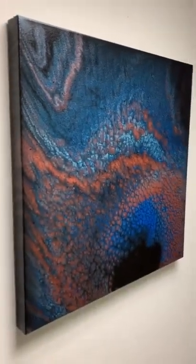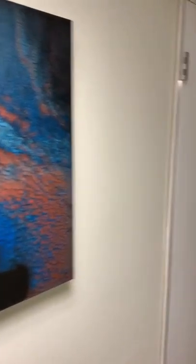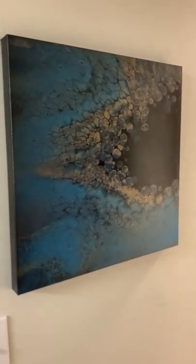On the other side I have this one. It's one of my favorite ones. And then over here — the glare on it — but the blue and the gold. It's really pretty.